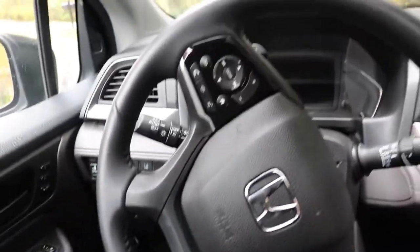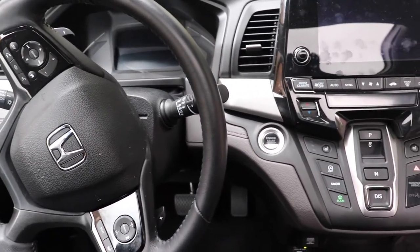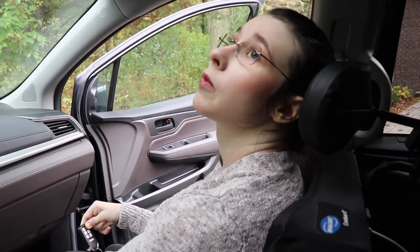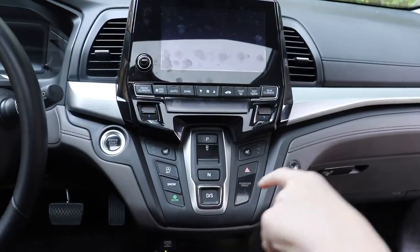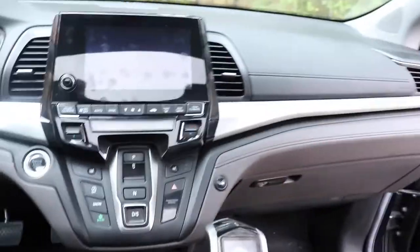We also wanted it to match the car interior. For trips and stuff we might use the seat, and for people wondering — the seat will go over my locking system, so we don't have to remove the lock-in system. The dash is pretty cool — lots of new stuff we didn't have before. What I like about this car particularly is the interior and the fact that it's all buttons.